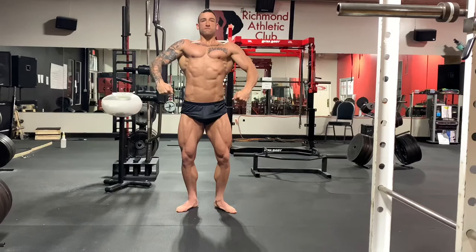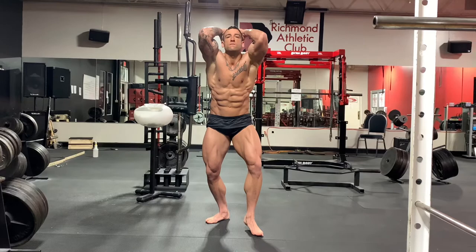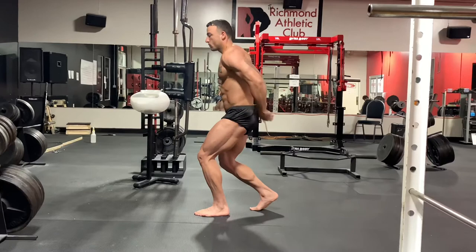After this we'll turn around and go into abs and thigh. This is for classic physique posing — most of this can be incorporated into bodybuilding posing as well, especially your quarter turns and all of these mandatory poses, plus a couple more in bodybuilding abs and thighs.